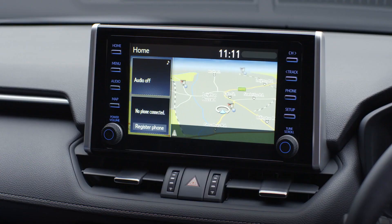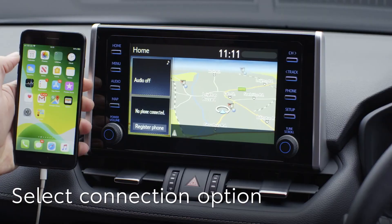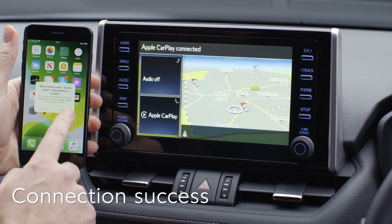Insert the lead into your phone. You'll be asked if you wish to use CarPlay or Android Auto. You'll be linked and the available app icons will be shown on the RAV4's display.